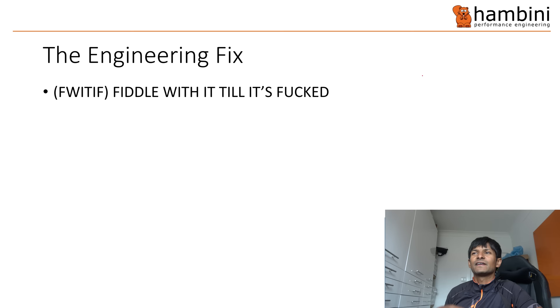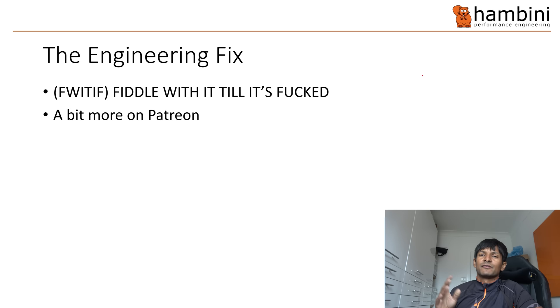What is the engineering fix? It's called FWTIF - fiddle with it till it's fucked. I'll do a bit more on that on Patreon, so if you are a Patreon subscriber you will get more information on how to fix this.